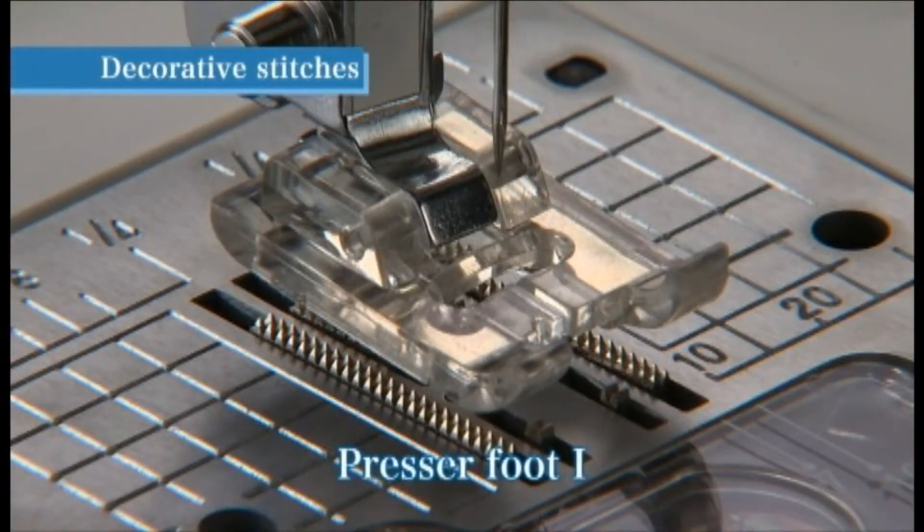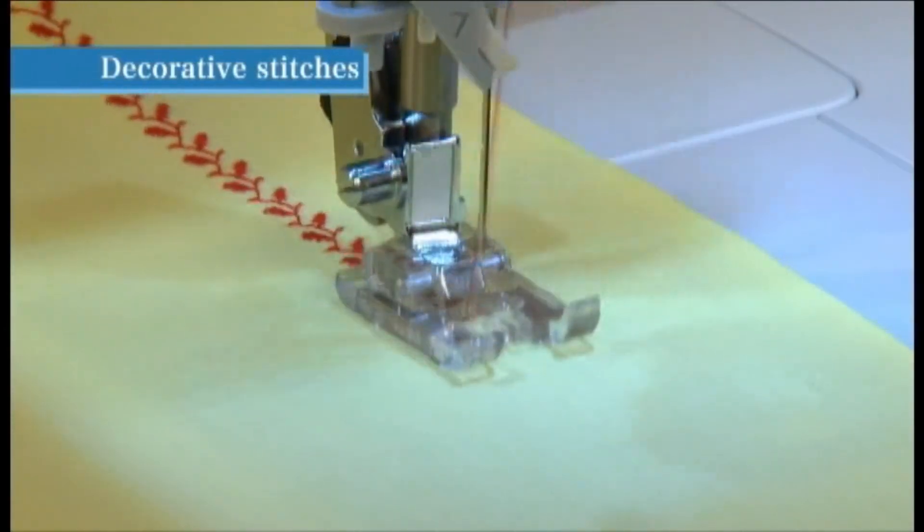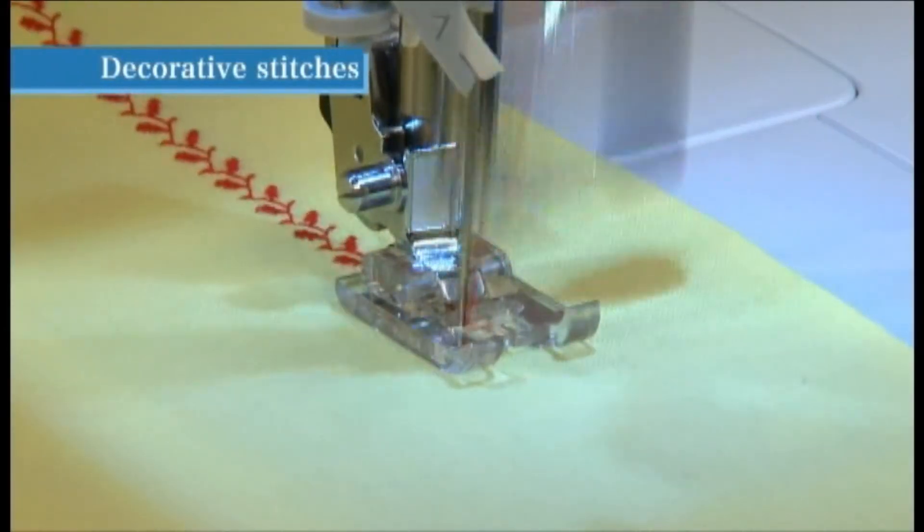Use the presser foot marked I for this stitch. Place the fabric under the presser foot. Lower the presser foot and begin sewing.